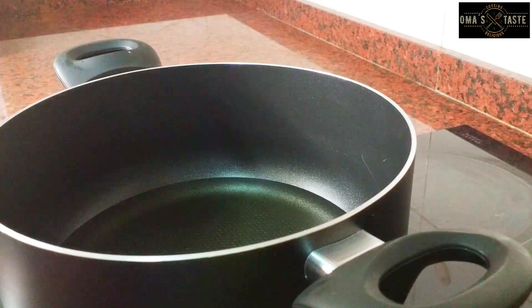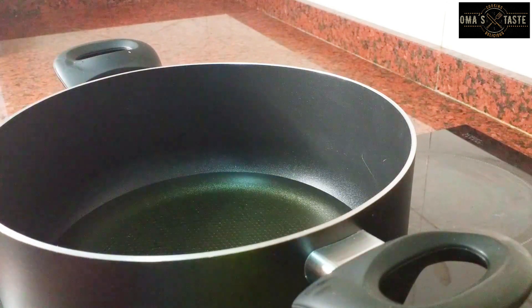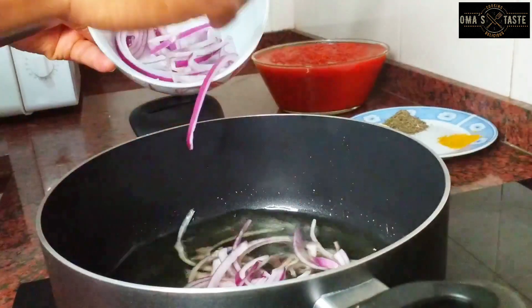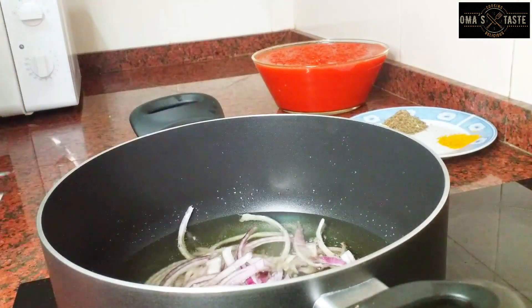Now, to the pot — I'll be pouring some vegetable oil. I have my tomato and pepper already prepped; they are fresh tomato and pepper, just blended. I'll allow the oil to heat, and when it's hot, I'll pour in the onions and add some spices so they release good flavor, then allow this to fry.